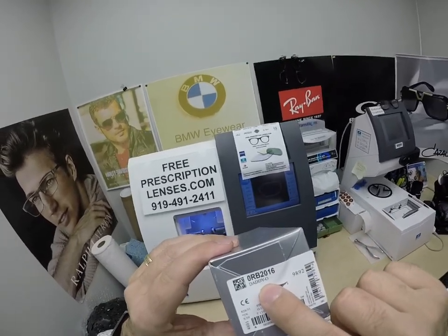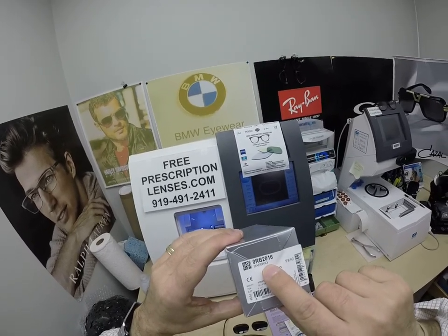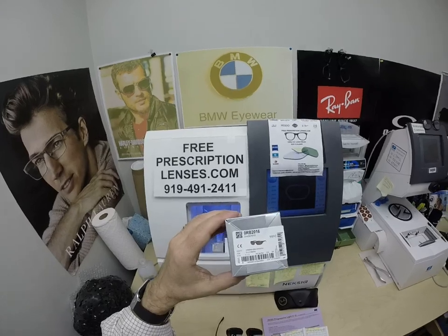It also goes by the name Daddy-O. I just watched Back to the Future the other day, so if you want to pronounce it Daddy-O, you certainly can. This is color 820, the striped Red Havana in the 59 eye size.